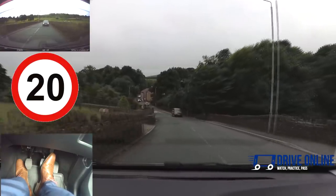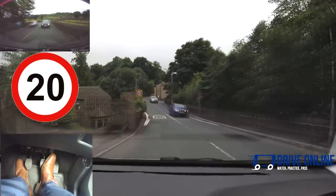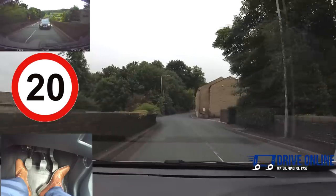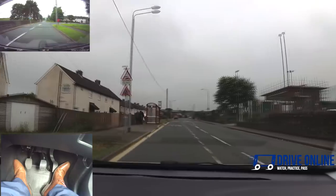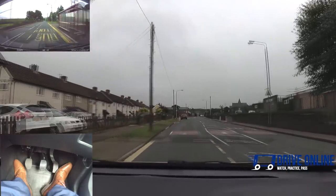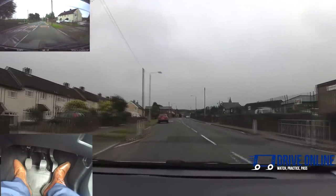Looking down the hill I can see it changes to 20 so I'm not going to go into third. I'm just going to use the brakes to slow down — check the mirror first as always. Use the brakes to get us to 20, and then that's the speed I'll be driving in this area. Until it says otherwise. We've got speed bumps coming up so I'm checking the mirror — taking it easy over these. Second gear is fine because we're going between 10 and 20 miles an hour.